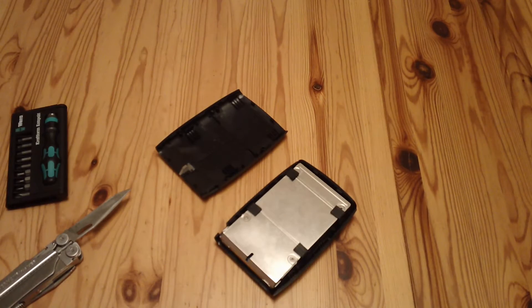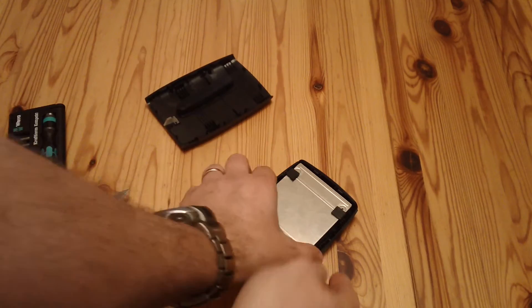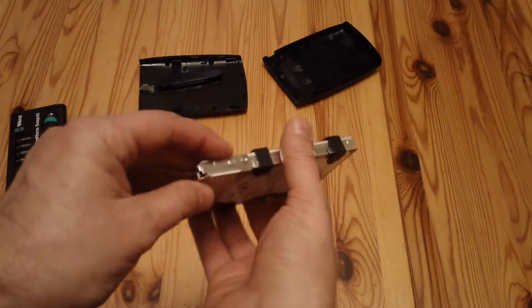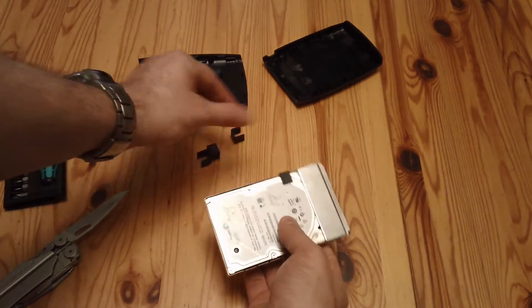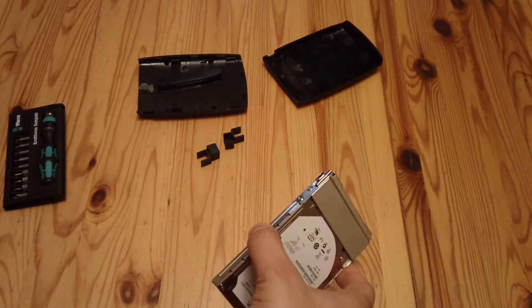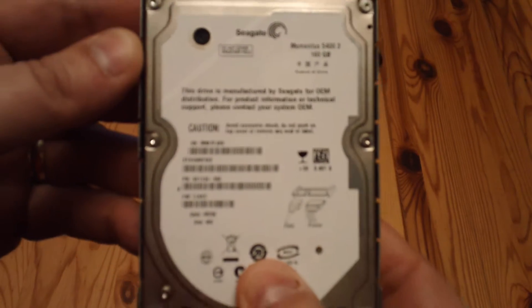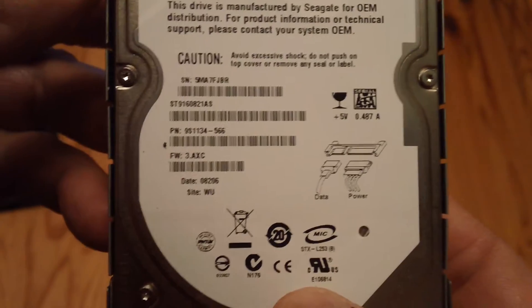I'll just retrieve that bit that's fallen off. Here's the actual drive itself. Once you've cracked open the clips, it comes out quite easily. There are one, two, three, four little rubber grommets that hold it in place. There's a little USB circuit board behind there. This drive here — you can just see what it says. It's a Seagate.